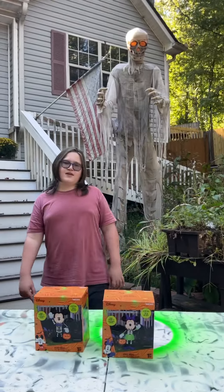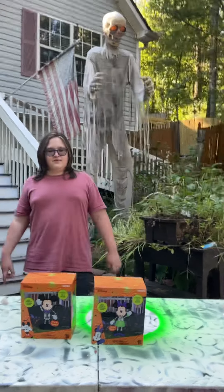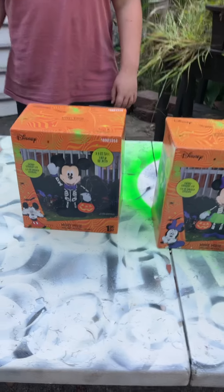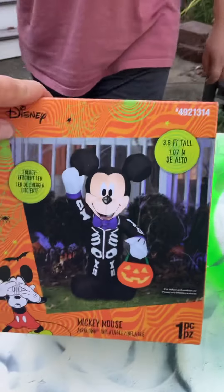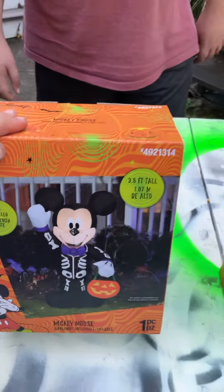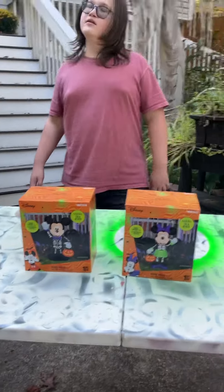Hi guys, it's me Boog and Dad — Boogie Dad TV — and today we're going to be reviewing the Mickey and Minnie Mouse Halloween edition. This is the 2022 Mickey and Minnie Halloween airborne inflatable, three-and-a-half-foot tall characters. It seems like they do a new one of these every year for Halloween and Christmas, and this year they're going with the skeleton suit theme. Very cool — these are made by Gemmy as usual.